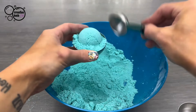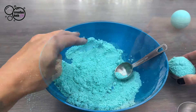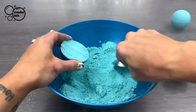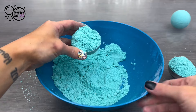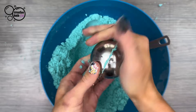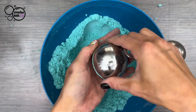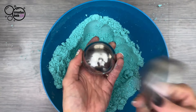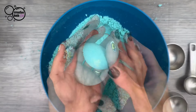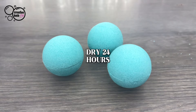Fill the mold and lightly pack it. Sprinkle loose mix on top. Repeat for the other side. Smash the two sides together tightly until the molds firmly touch all the way around. Tap both sides with a spoon to release the bomb. Dry them for 24 hours — during this time they're very fragile.